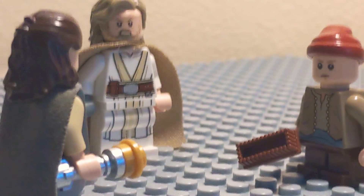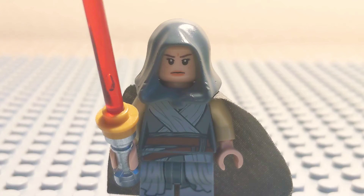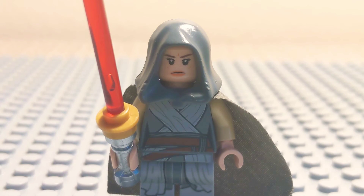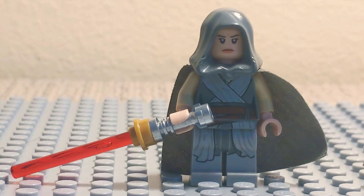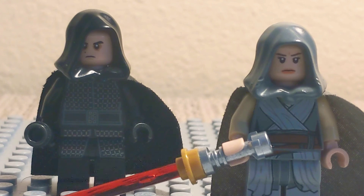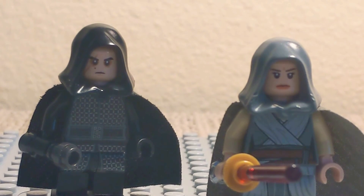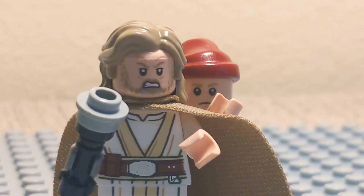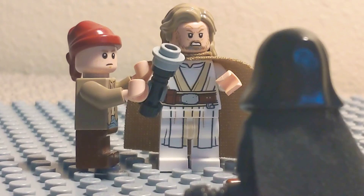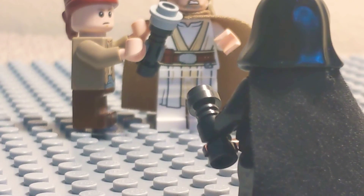It's treason, then. Wait, what are you — I'm on the dark side now, serving as an apprentice to Ben. Apprentice? Force teleport. What is thy bidding, my master? What? The time has come. Execute Order 67. What's Order 67? Finish what Order 66 started.